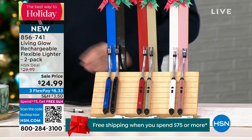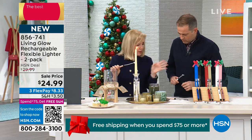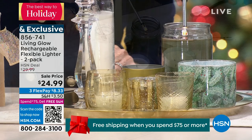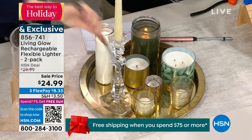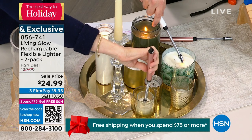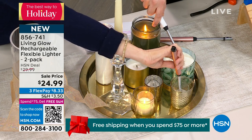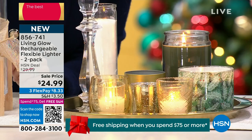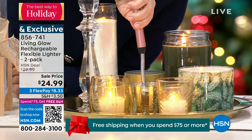If you're giving a candle as a gift, how great to throw one of these in. Remember — it's flameless, it's considered safer. You don't have to worry about getting burned or your hands being near a flame. For hard-to-reach places, or candles that sit deep in a jar, you can move the gooseneck and get right down into the deeper candles.